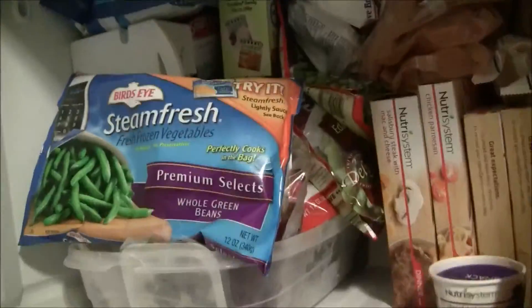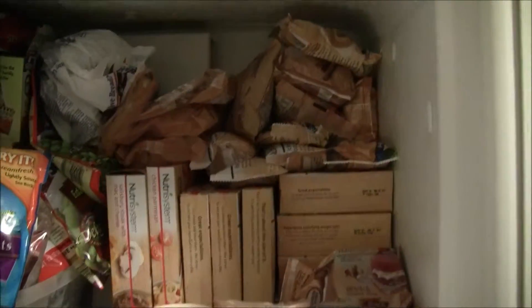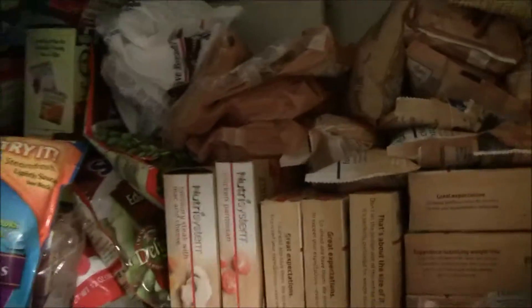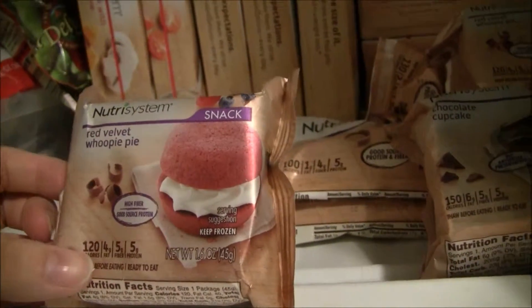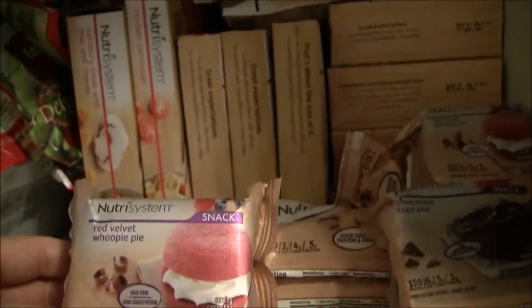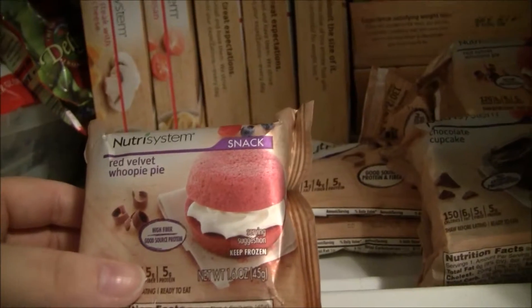So I'm going to show you guys what I got for the freezer section in this first video. Let me flip you guys around — this is my freezer and I had to clean it out to make room for all this stuff. So that's all the Nutrisystem stuff. I did the Uniquely Yours plan, which means you can pick whatever you want, so I got to pick everything. This first one is a red velvet whoopie pie — I've never tried a lot of this stuff.